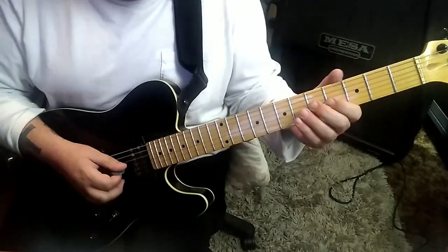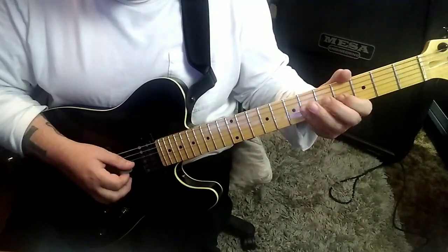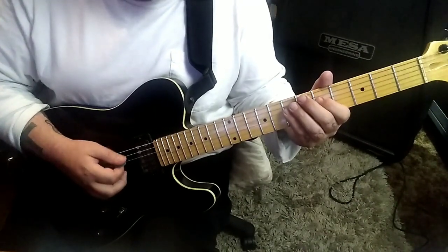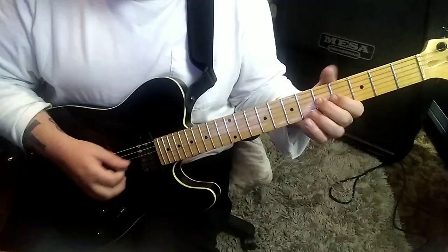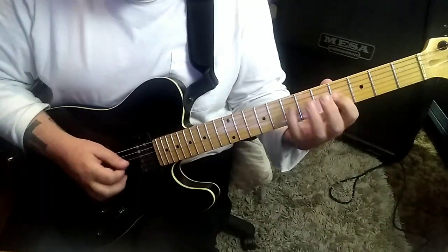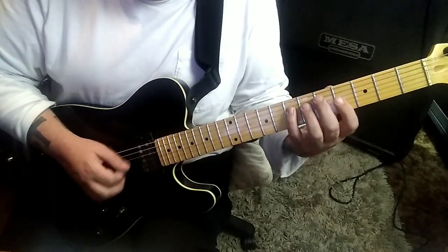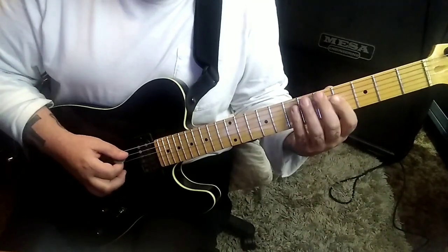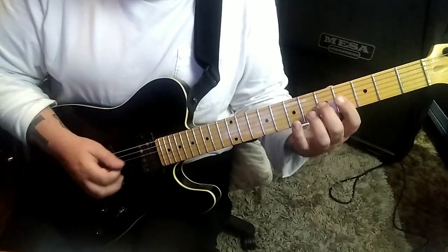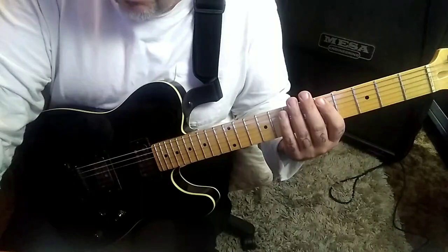And then this cool riff comes in: 5, 4, 5 on the G — down, up, down. Then a 4G. And then 4, 5, 4, 5 on the G, and then open A, 7D, open A, 5D. On the next part, 7D, 4, 5 on the G — that's down, up, down. And then a 4G. Open 7, A, D, open 7, A. I'm losing the beat of it though, that's what's bumming me out.